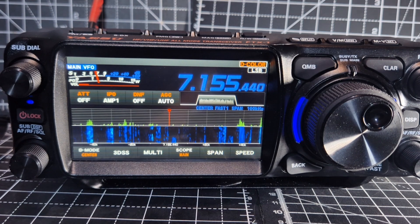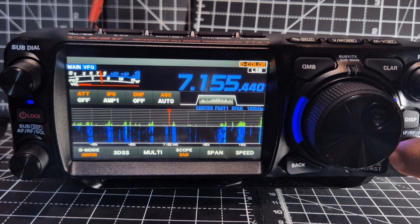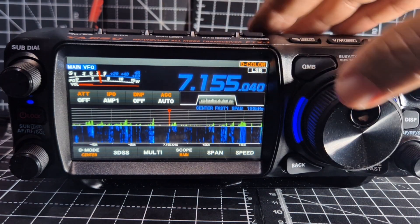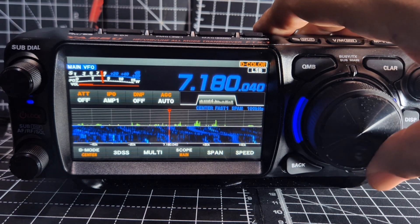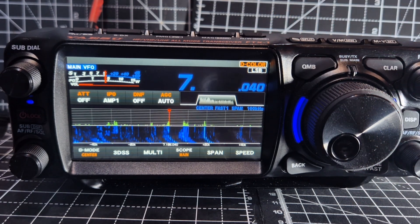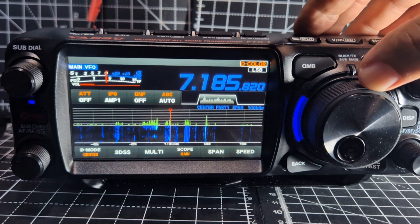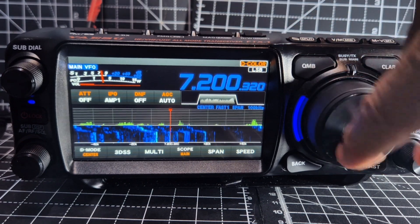Yaesu FTX1 — just done the firmware. Today is the 28th of July 2025. Just quickly testing it. Apparently they've added better CAT functions. When I found it, it's all worked very well for me as it was.